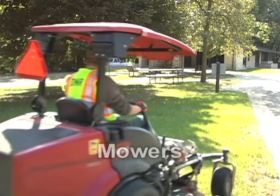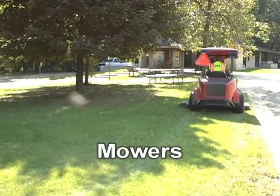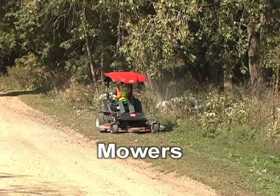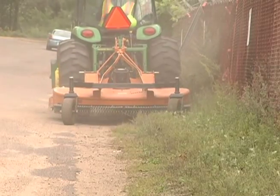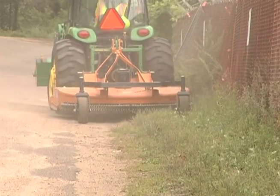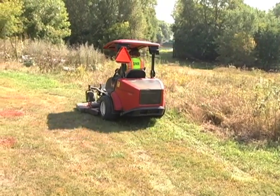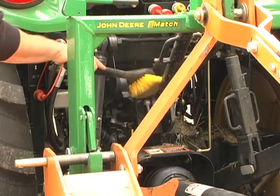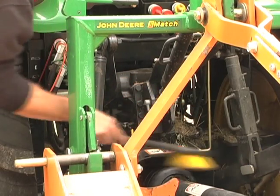If a riding mower is used at only one location, then cleaning is not needed to prevent the spread of invasive species. But for mowers that are moved between many sites or mow long stretches of roadside, there is a high risk of spreading invasive species. Sometimes extra cleaning should be done at a single site — if the mowing includes a patch of invasive plants, the operator should clean the mower after cutting the patch to prevent further spread.